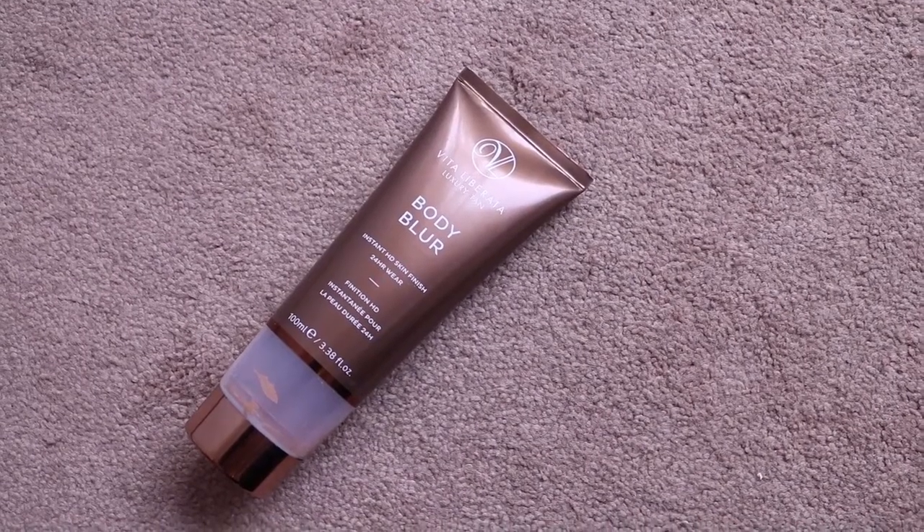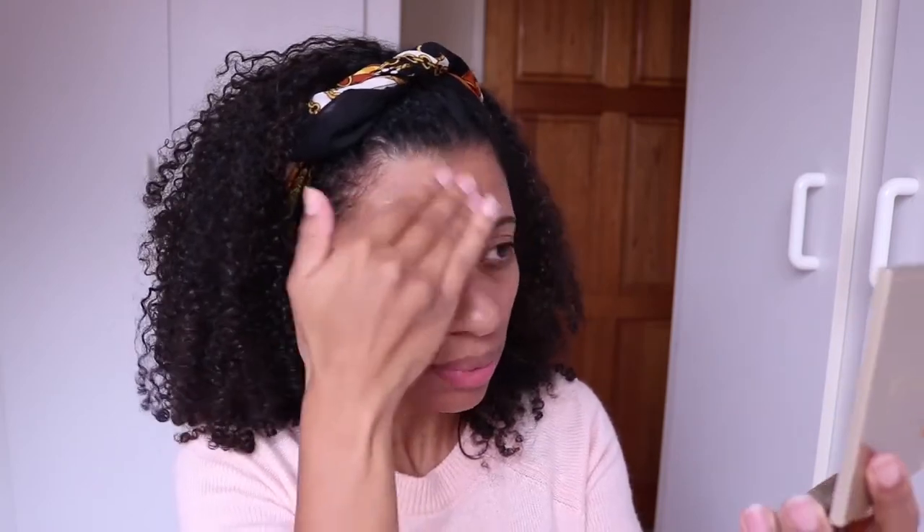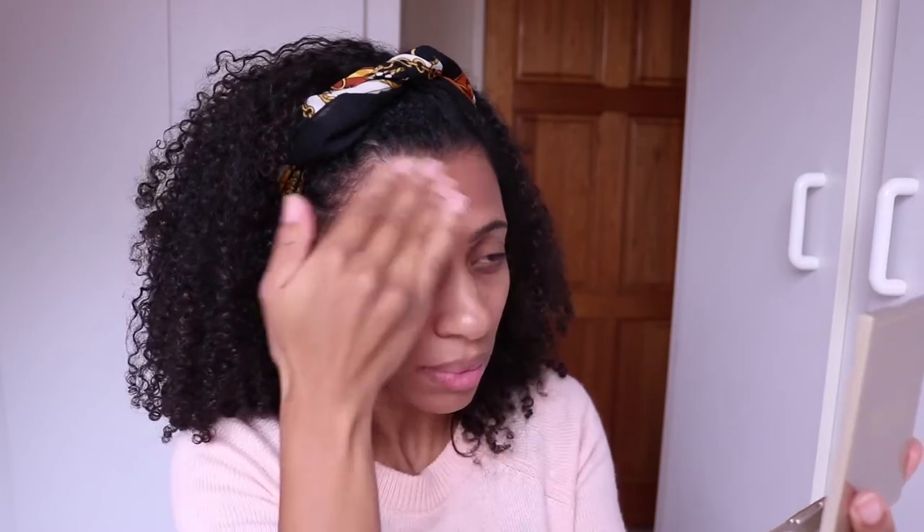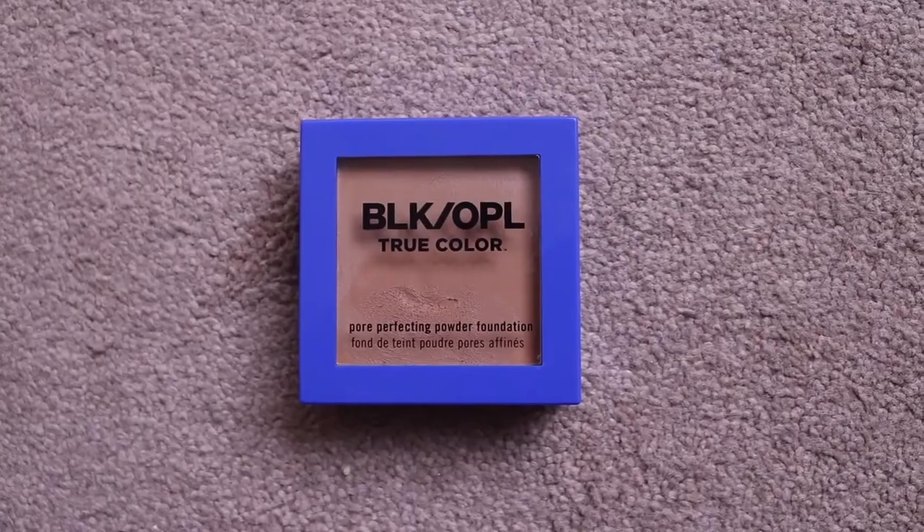I'm going to start off by priming my face with a product called Body Blur by Vita Liberata. It's actually a luxury tanning product, not something I'd normally buy, but it was sent to me via a press drop so I thought, why not try it. I've been using it as a primer and I love it because it leaves my skin with this really iridescent sheen and glow that works really well under makeup.